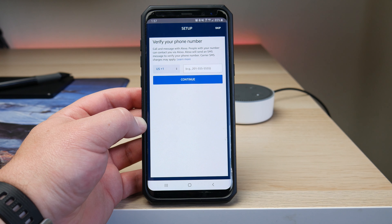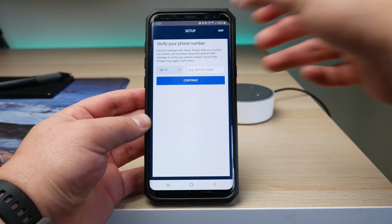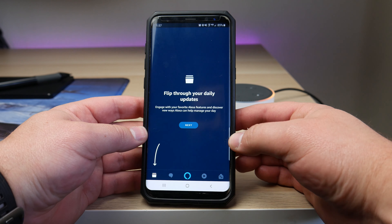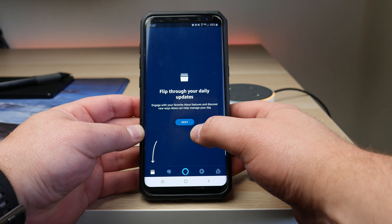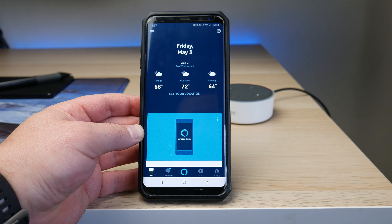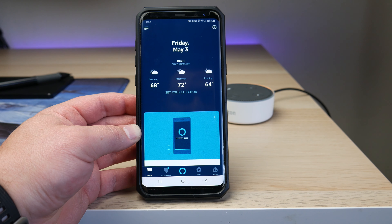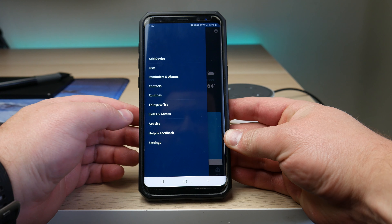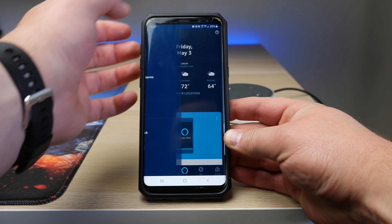Right here you can go ahead and put in your phone number if you'd like to verify, but I'm going to click skip in the top right-hand corner. It's going to take you to the homepage of the Alexa app and give you a quick rundown of what the app is all about. Go through all the next screens and then click done. You'll notice it gives you a brief overview of your weather and area. Go to the top left corner, click on the three lines, and click on 'Add a device.'